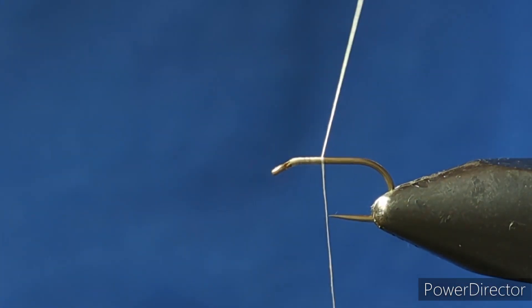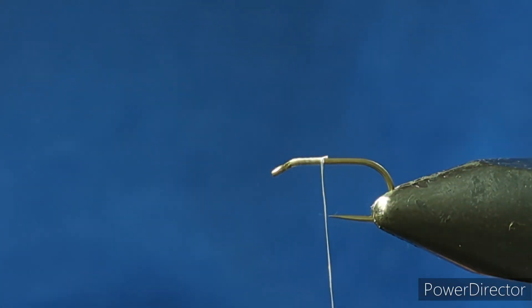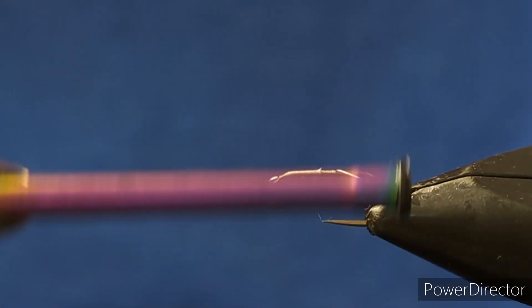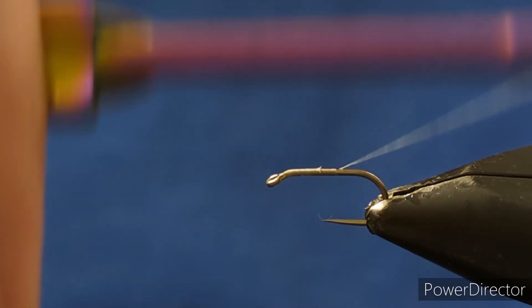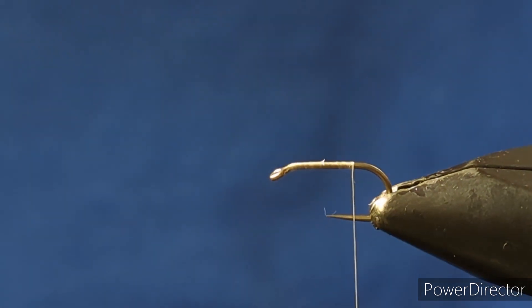A few turns, trim the excess, and run the thread on down towards the rear of the hook, in line with where the barb would be on the hook.